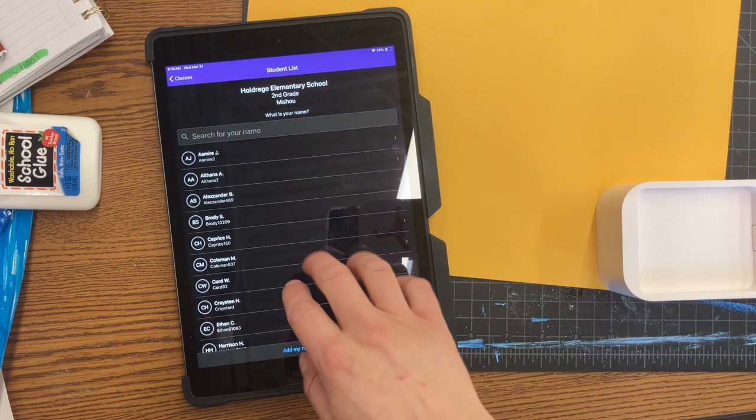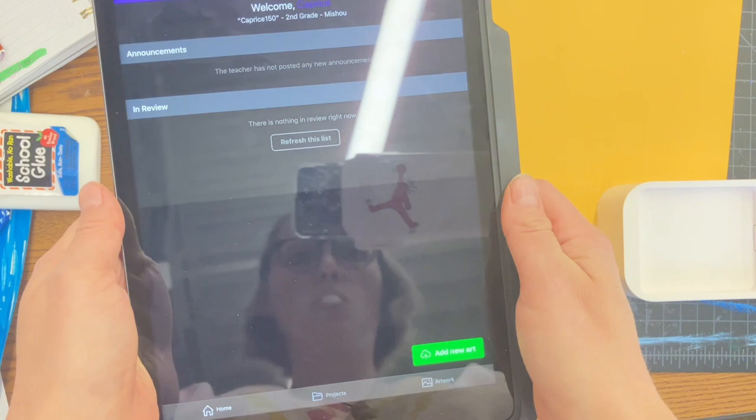You can go anywhere around the room that you see a code and go ahead and scan it. Then on the next screen you're gonna click whatever grade you're in. For this example I'm gonna use second grade. Then you're gonna click your teacher's name, and then click your own name. For this example I'm using Caprice Hens.